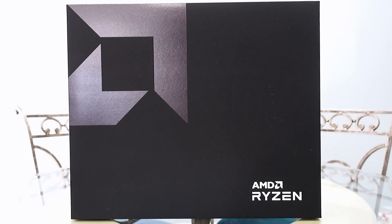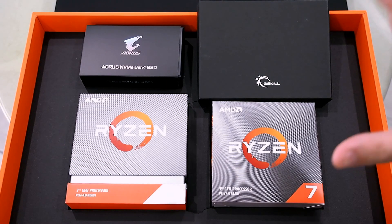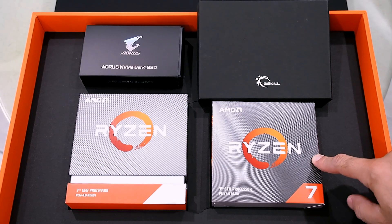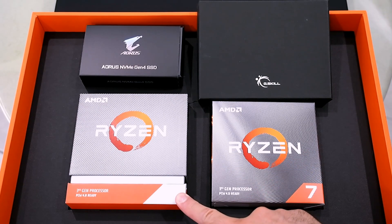Hello everyone, Marco Ciappetta for Hot Hardware here with a big box labeled AMD Ryzen. I'm sure you're all aware of what is inside this box, so I'm not going to waste any time. I'm going to rip it open and show you what's going on. We have some exciting stuff right here — this is the brand new Ryzen 7 3700X processor, and right next to it, the big boy Ryzen 9 3900X.